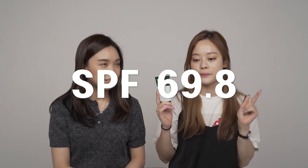This one has the SPF 69.8. Yeah, it's almost 70! What? Is that possible?